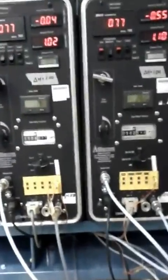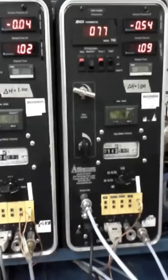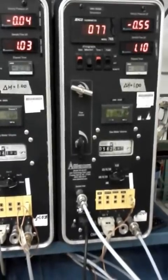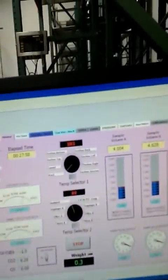It looks like a hospital in here — machinery and tubing everywhere. This is some of the equipment that's measuring all that activity. This is the computer readout: right now we've got a stack temperature of 503 degrees, fluid draft velocity, and tunnel static velocity.